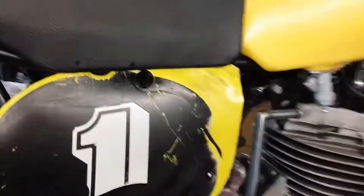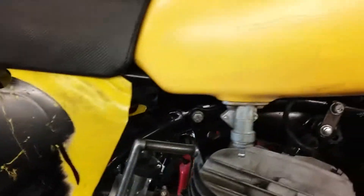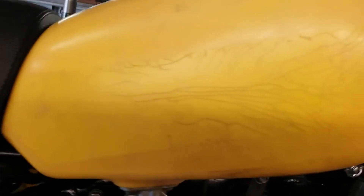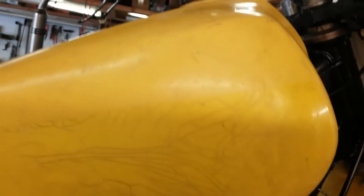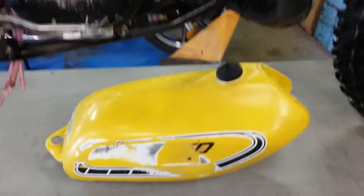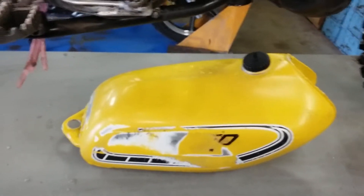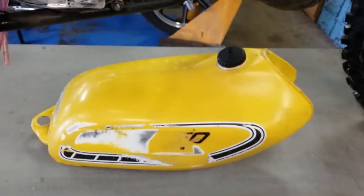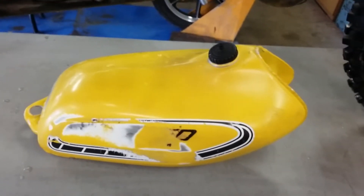That gives it that mid-70s look. The next project on this bike — I don't know if you can see it — but this gas tank has a bunch of hairline cracks in it. One of these days it's going to start leaking, so I'm going to adapt this gas tank to it. This is off a '76 YZ250 and it's an aluminum gas tank.